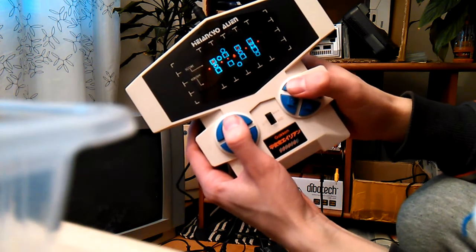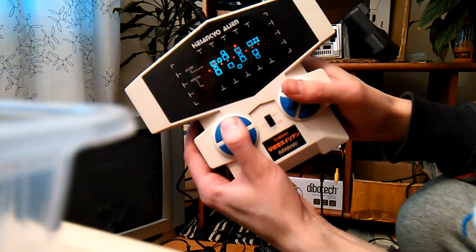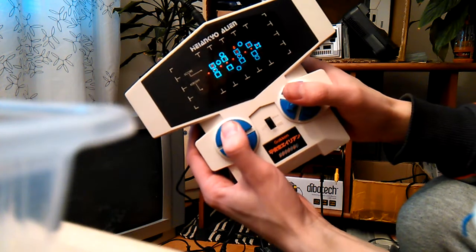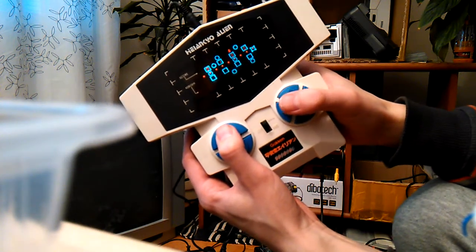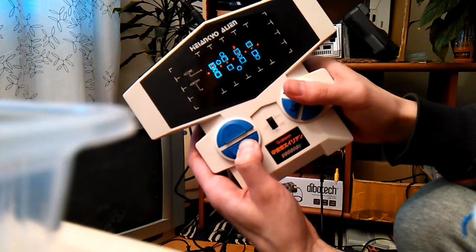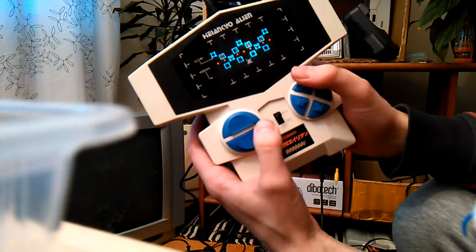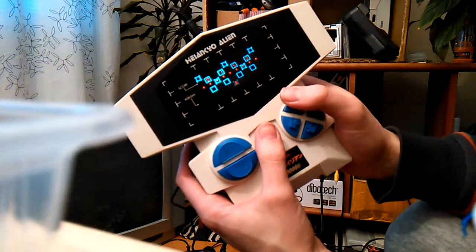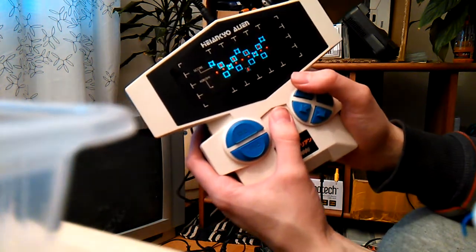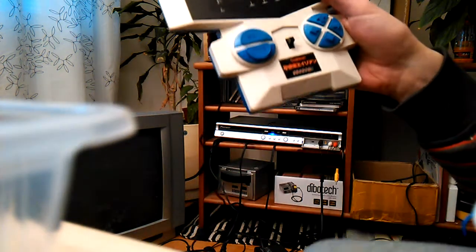Here we go. There, that was stage one. Well, that was that game.